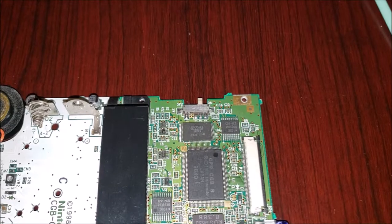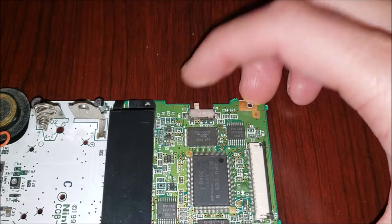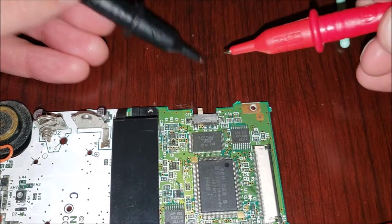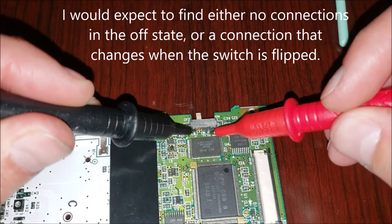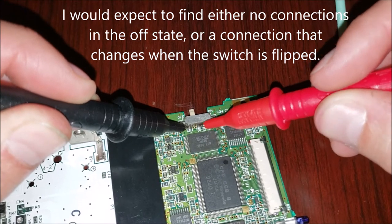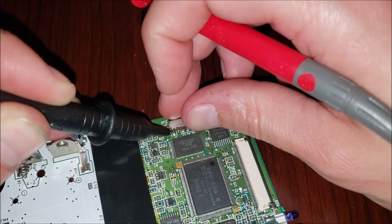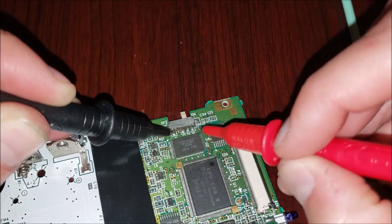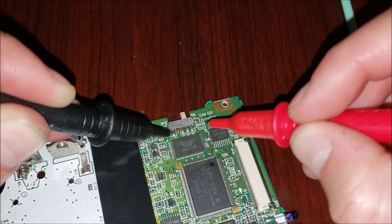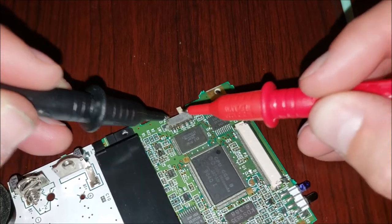Still nothing. I'm suspicious of this switch just by the way it feels when I slide it back and forth — feels almost sandy. Using a multimeter with probes that beep when a circuit is complete, pin one I'm guessing is common. Running across these three: one is continuous with a capacitor trace, which makes sense because it's running up to it. Flipping it on — nothing. I would've expected continuity between pin one and one of these other three when I turned it on. That's not happening, so I think we have a problem with this switch.